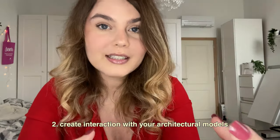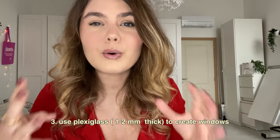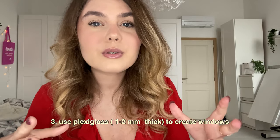Another tip is creating interactivity — for example, making it so you can take off your roof or remove a front facade. This way your jury will be more intrigued and interested in your model, and may ask questions instead of just viewing it from far away. Sometimes it's more interesting if there's interaction, like being able to open a door or a window. Another tip is to leave holes in your model for windows and use fake glass like plexiglass — it's great for showing windows and gives a more realistic feeling.